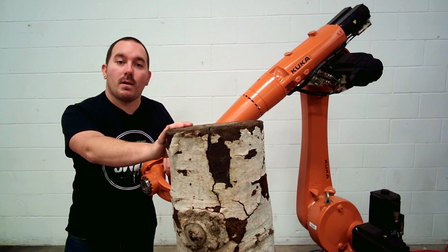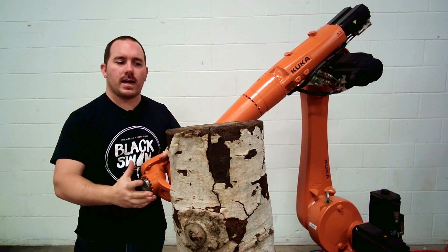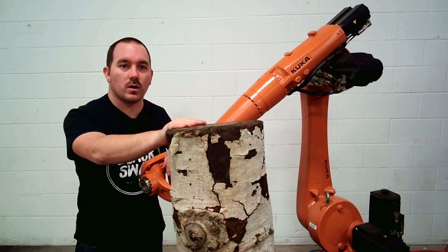I found this log in my woodpile at home. Now some artists say that they don't create anything, they just uncover the shape that lives inside the material. That's total nonsense. I'm an engineer, and we're going to turn this into a unicorn.